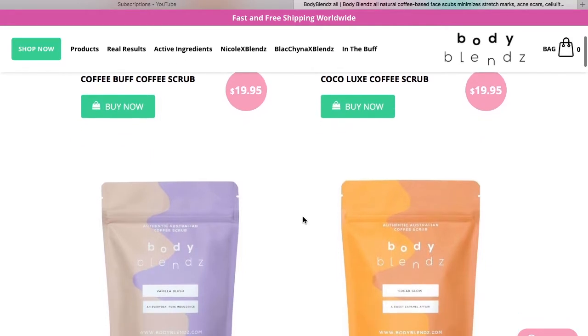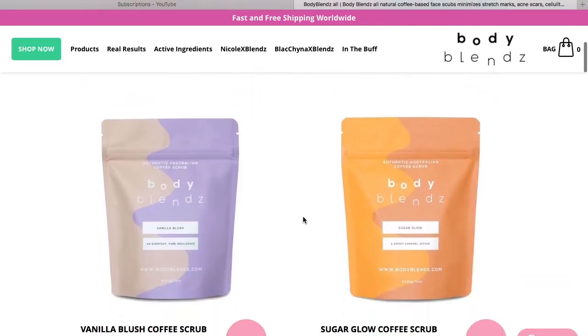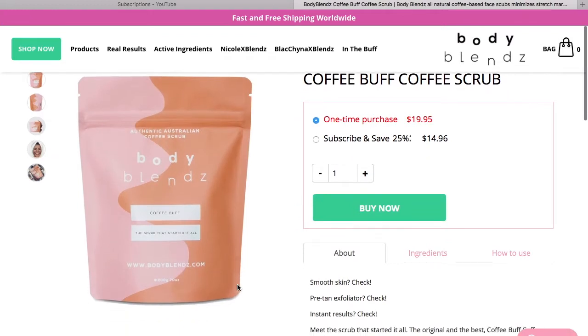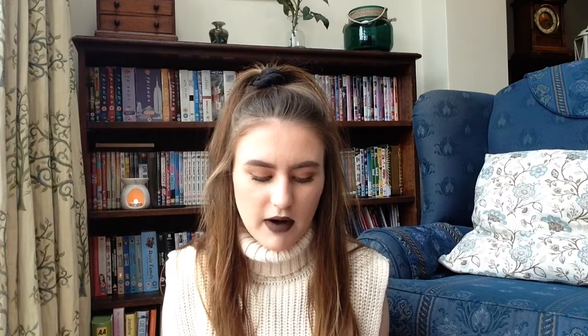This one is the coffee scrub and it says 'a sweet caramel sugar glow', so this is the one they sent me. Just for reference, you can use the code GLOW20 to save 20% off your order — I'm not sure if just one person can use that or everyone can, so first come first served. The link for the product and the website will be in the description.